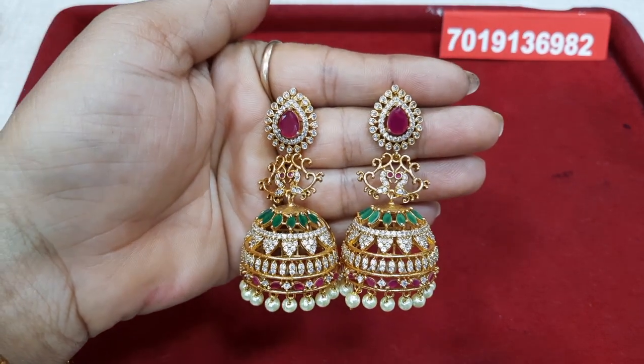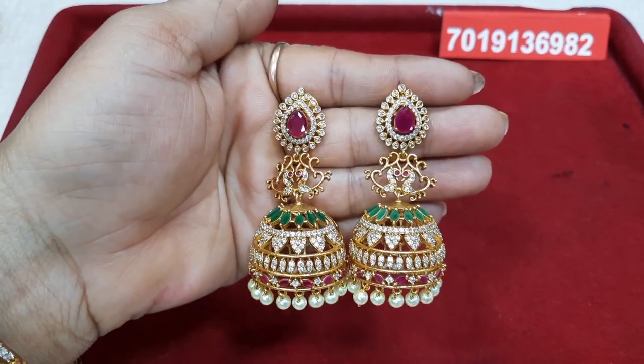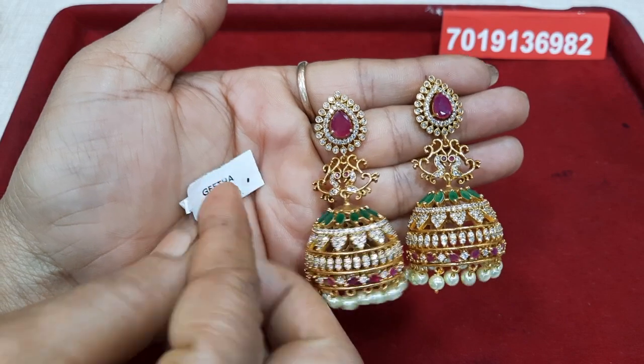This is a brown stone. The price is 1190.